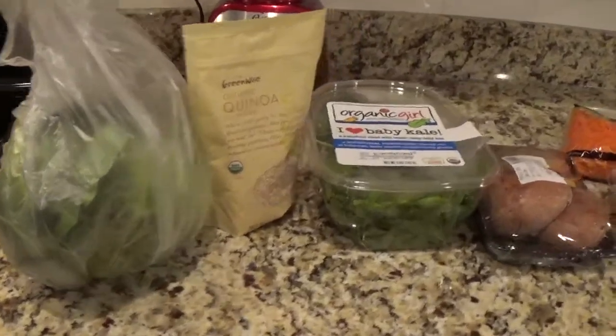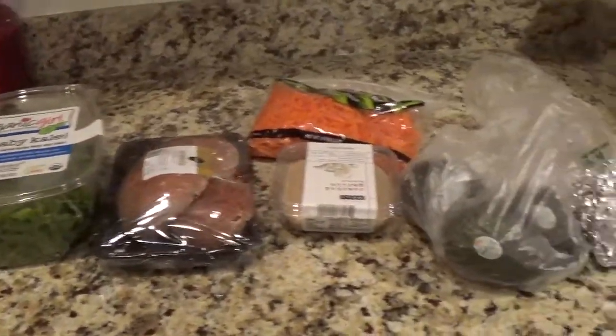The quinoa bowl is inspired by this restaurant here in Atlanta that I go to. I get this vegan wrap from there, and inside the wrap it has quinoa, raw cabbage, carrots, kale, avocado, hummus, and red onions. So I thought I would just try to make this as a bowl at home.